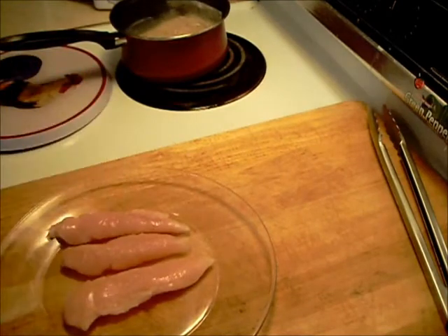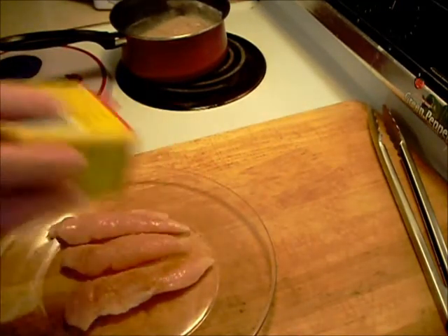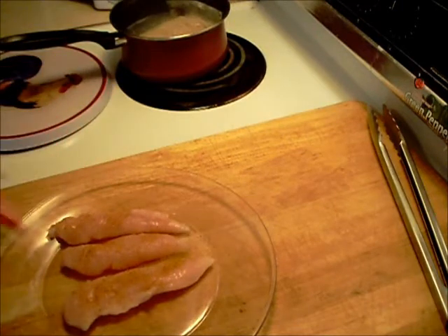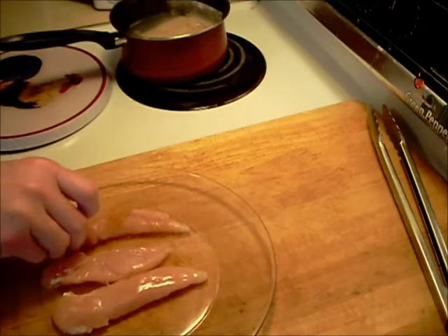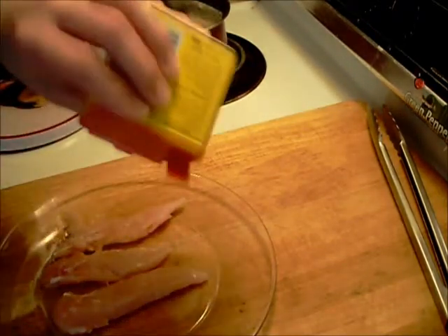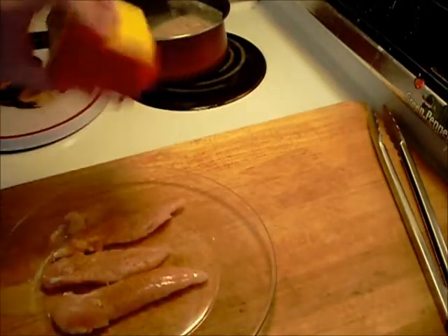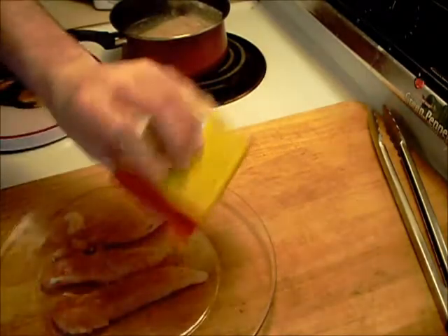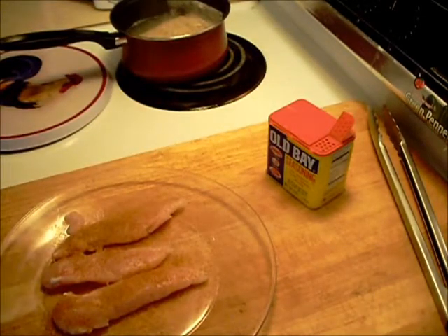Got some Old Bay seasoning I'm going to put on the chicken. This is good stuff. Now I've got to shut the camera off so I can wash my hands.